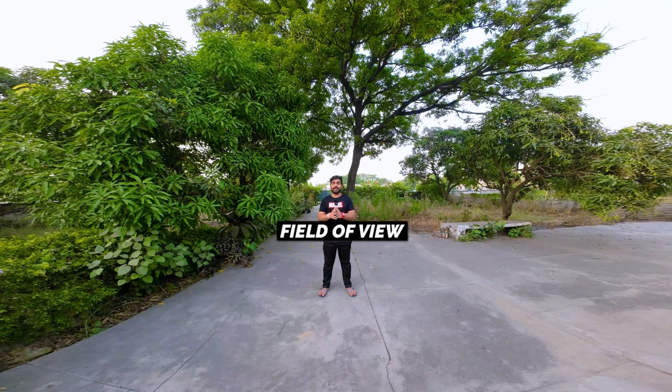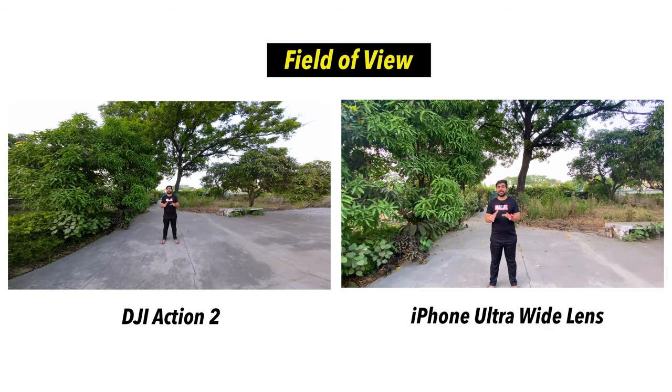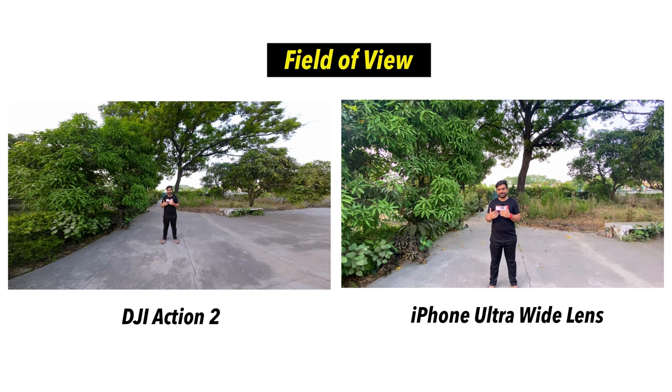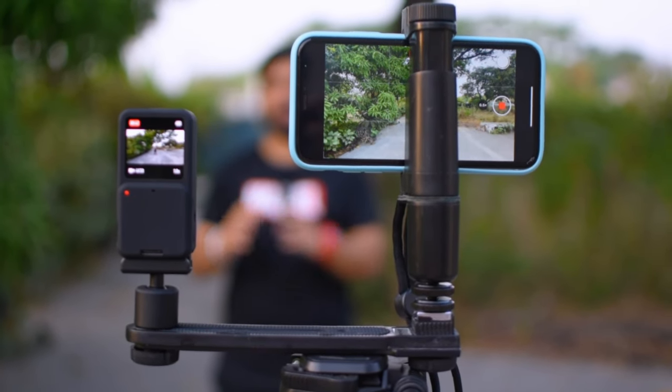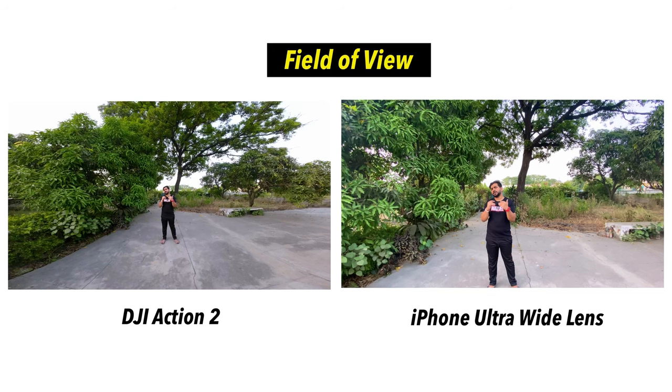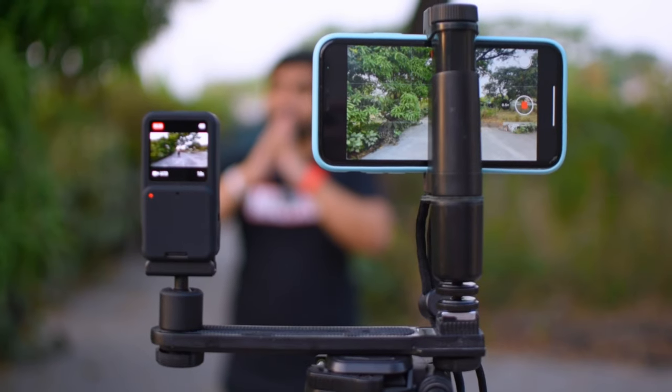The last positive is the Field of View. Its field of view is very large — very wide. When you enable electronic stabilization it crops a bit, but its field of view is so wide that even after enabling stabilization you don't have any difficulty. To be exact, it is 155 degrees field of view, which is very wide — even wider than GoPro or an iPhone lens. You can see the comparison: one is the ultra-wide iPhone and one is our DJI Action 2. DJI Action 2 is noticeably wider and can capture a lot more in the frame.